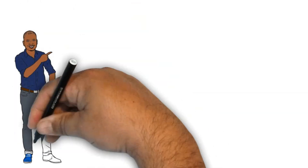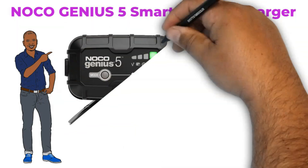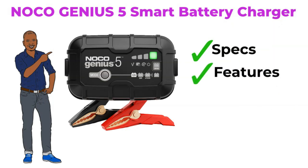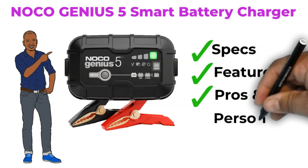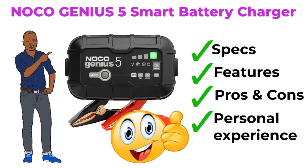Hello there! Ready to supercharge your knowledge? Today, we're diving into the Noco Genius 5 Smart Battery Charger. We'll uncover its powerful specs, spotlight its game-changing features, and balance out its strengths and weaknesses. Plus, I'll be sharing some of my own electrifying experiences with it. Ready to get amped up? Let's plug in and explore.